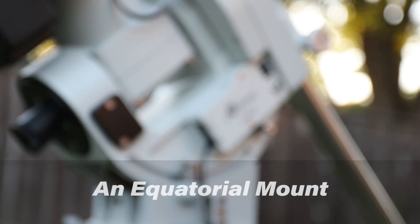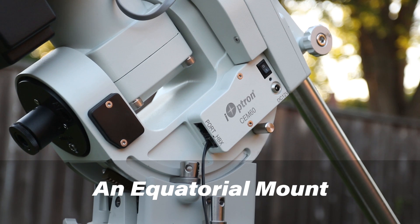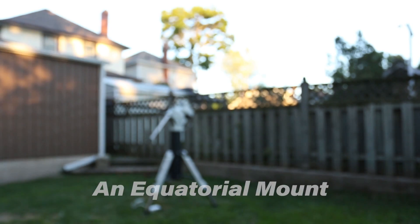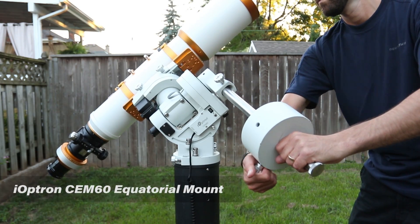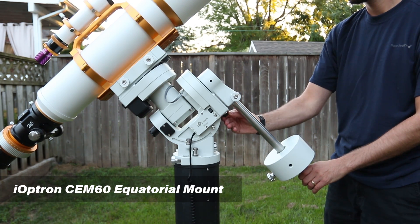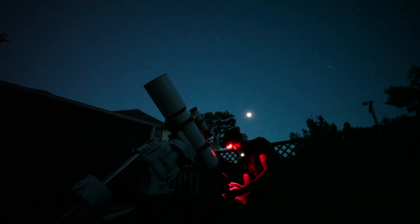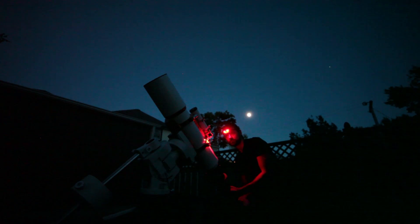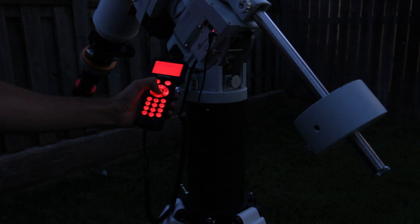The mount I currently use is an iOptron CEM60. It's a center-balanced equatorial mount that uses a magnetic gear system. The mount lets me move the telescope in two axes and point to any deep sky object I want in the sky, as long as it's not obstructed by houses or trees. Once it's on the object, it will track it and keep it completely still so I can photograph it. This is a go-to mount, meaning I can punch in the target name and it will slew to it for me. What an age we live in.